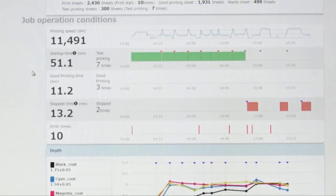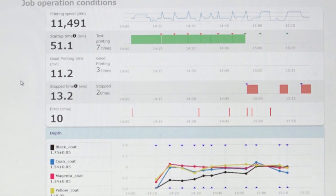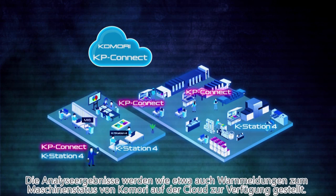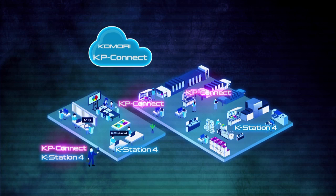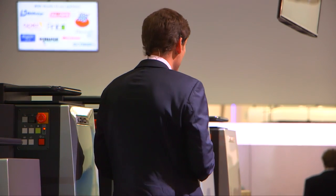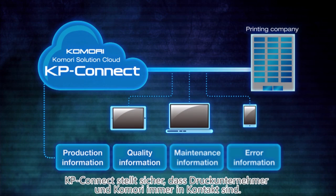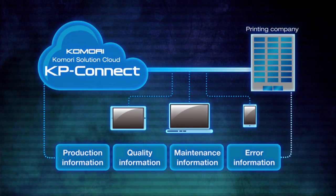That detailed job information enables the visualisation not just of press operating information but also cost and quality information. Should there be any problems related to presses or printing methods — and most importantly, solutions — you're notified automatically by alerts from the solution engine on the cloud. That means printing productivity can be improved by connecting to that knowledge and to Komori's preventative maintenance support. More details on KP Connect can be found in our ICT zone, just behind this white wall to your left.